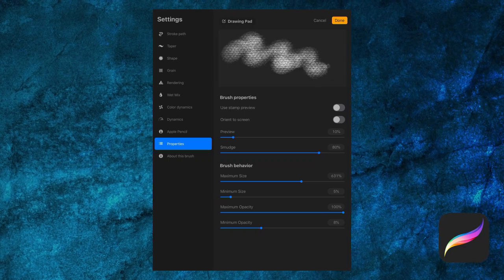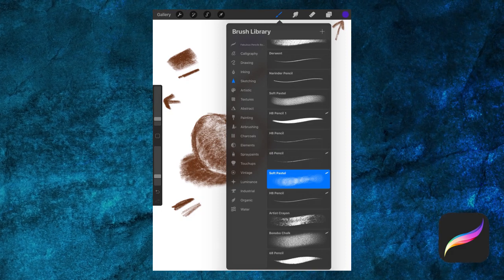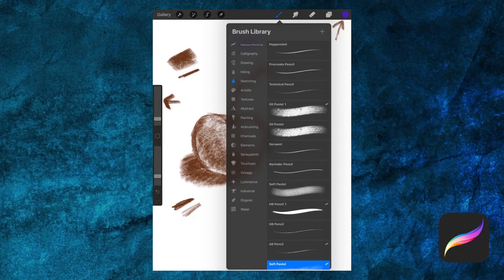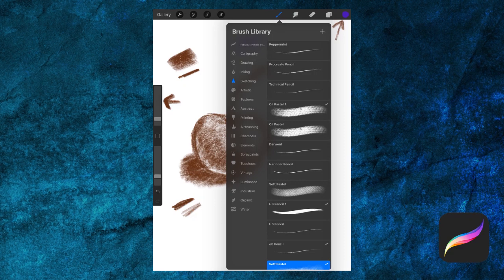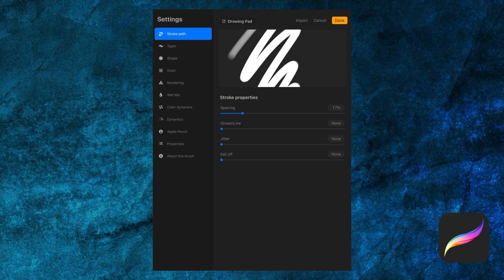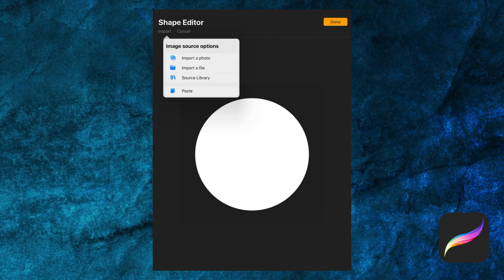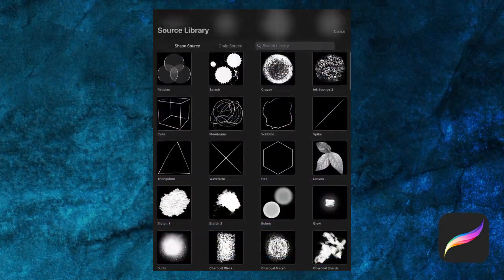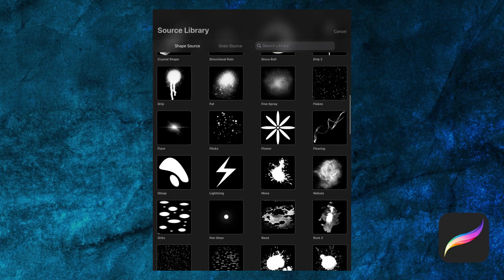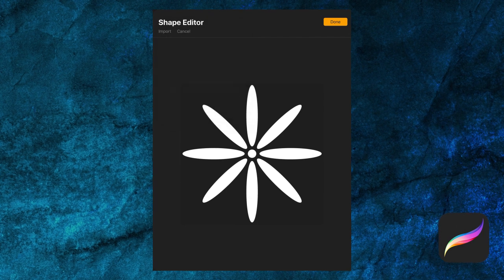So that was a lot of settings — the best way to learn them is to just dig in and give them a try. Let's walk through creating a brush together. Back in our main drawing area, let's create a new brush by clicking on the plus sign. Here's our new, untitled brush. Let's start off in the shape settings and assign a shape source. Tap on Import, then Source Library — this brings up a whole bunch of choices bundled with Procreate. I'm going to browse through and choose Flower. Just tap on it and tap Done.